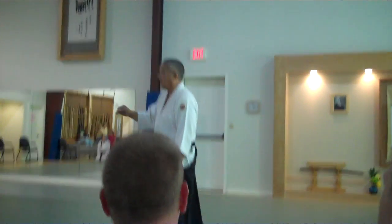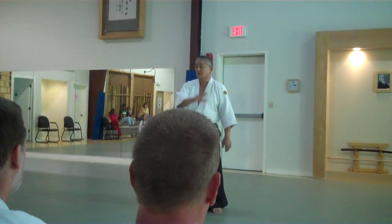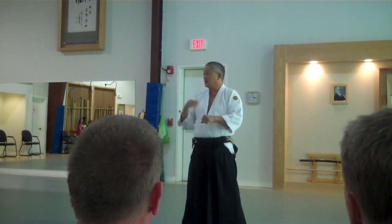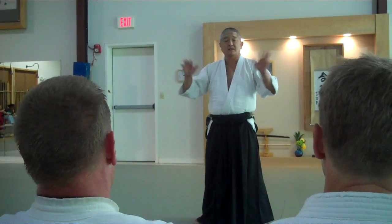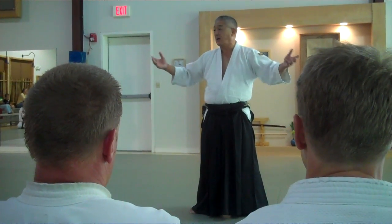It's always nice, when you finish class, to summarize what happens. But I'm just going to talk about it rather than demonstrate. You want to try to teach your students the principles of IQ. And the techniques are just a vehicle for teaching those principles. Because the principles will last them a lot longer in their martial arts career than any technique that you teach them. Because once you know the principles, the techniques are kind of easy.